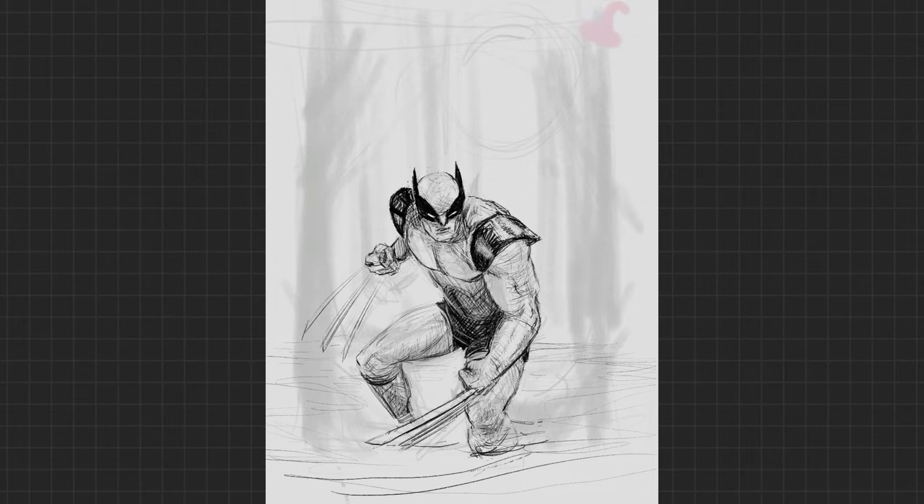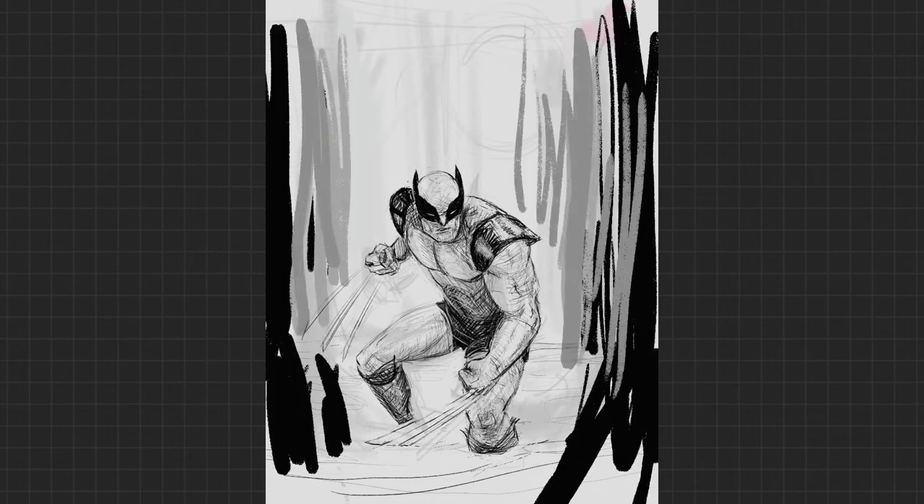Put a shoulder forward, put a shoulder backwards. Really, really try to trick the viewer that what they're looking at is something three-dimensional, even though it's only two-dimensional.